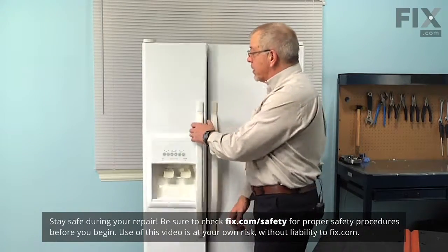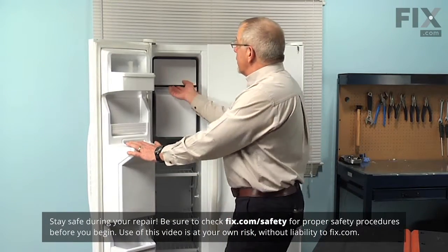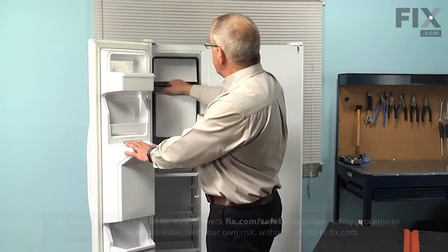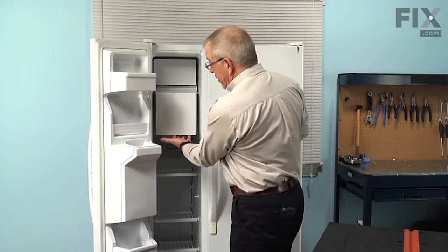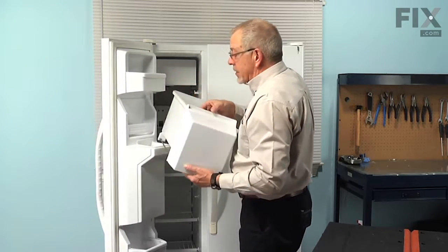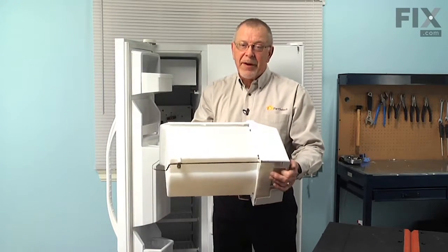To do this repair, we're going to start by opening the freezer door. First we're just going to reach in and lift up on the shut-off lever on the ice maker to turn that off. Then we'll lift up on the bin at the front, pull it completely out, and set it on a suitable work surface where we can do the repair.